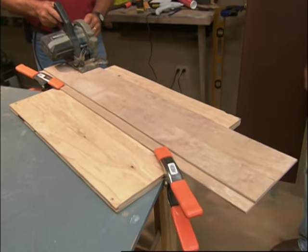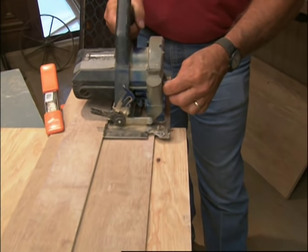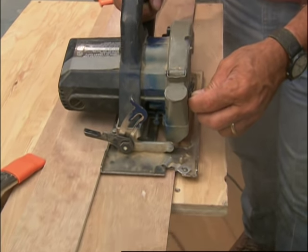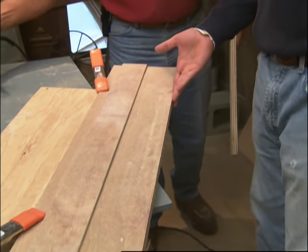Now I take my saw, put it against the fence and on the base, and I've got a straight cut. Claudia is off and cutting.